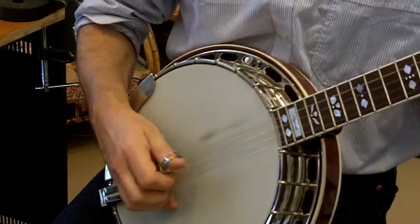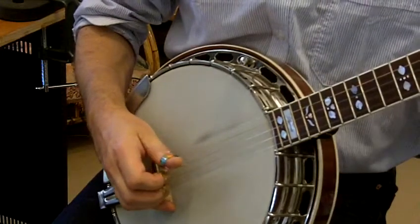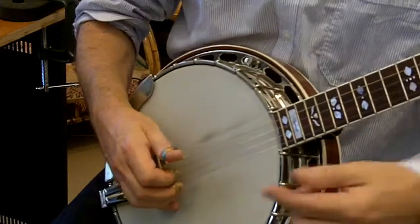It's an alternating roll. Thumb is doing regular beats like this, and in between those beats, each one, you've got index, middle.